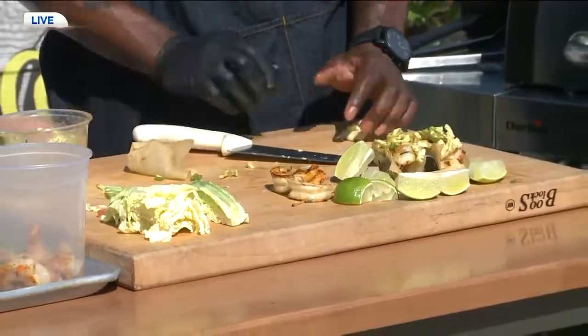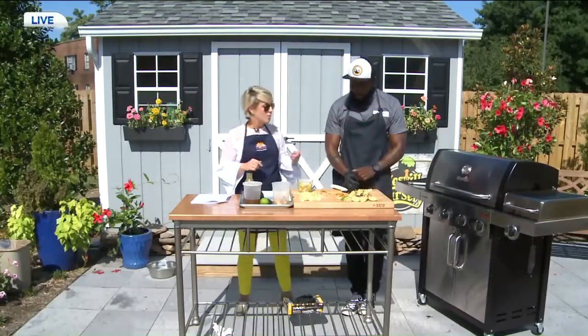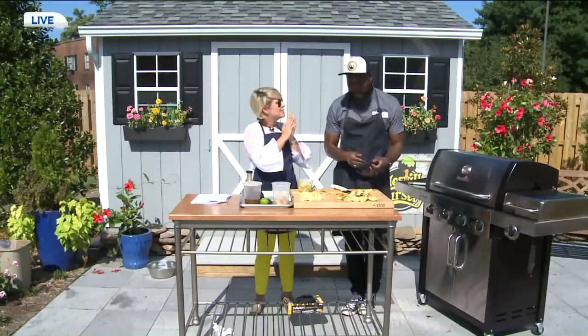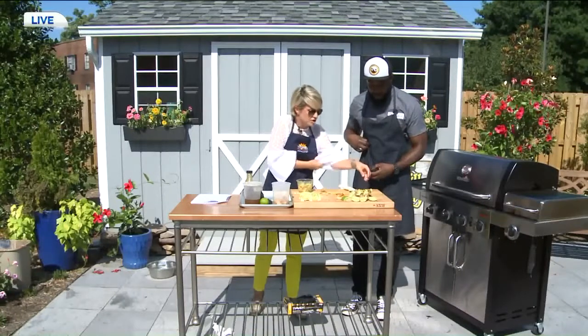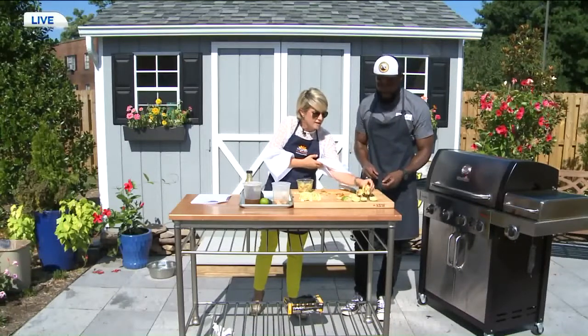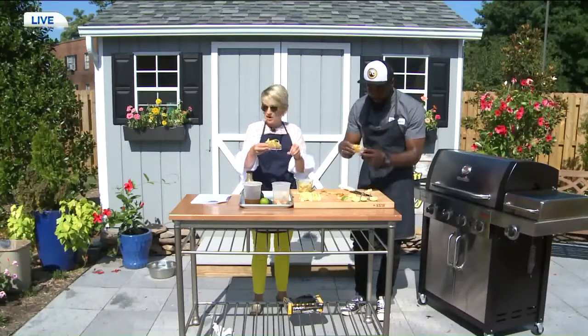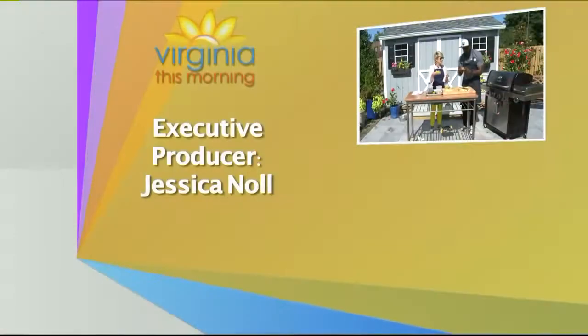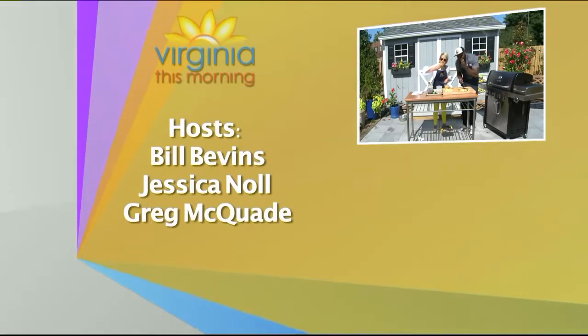Thanks for being back with us — terrific job. It's a pleasure and awesome to be here. He's been busy all morning putting this together. Time for a little taste testing. I'm going to do the one that's chopped. Thanks so much for joining us today for Virginia This Morning. Hope to see you back tomorrow at 9 o'clock right here on CBS 6. Cheers — I feel a little breeze blowing in my bell sleeves. Mmm.